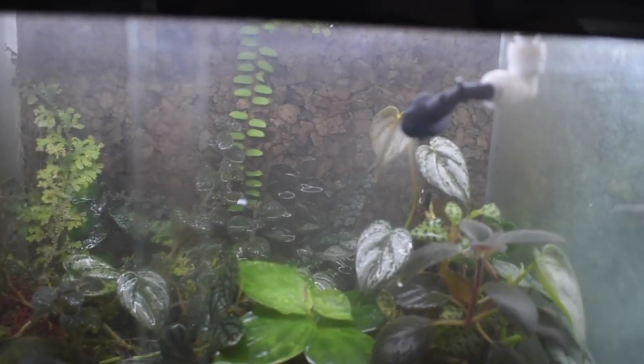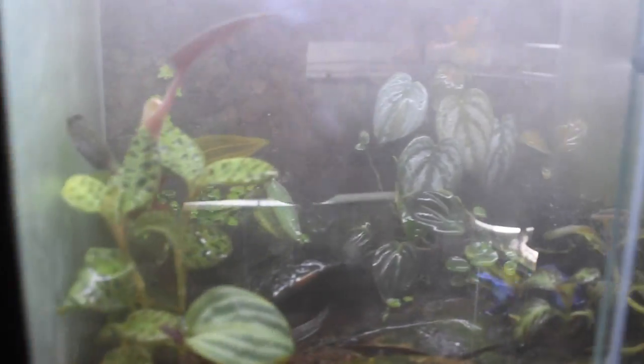Here are some of the misting nozzles in action to give you an idea of what kind of spray they have. I would say the spray is comparable to other misting nozzles that I've used.